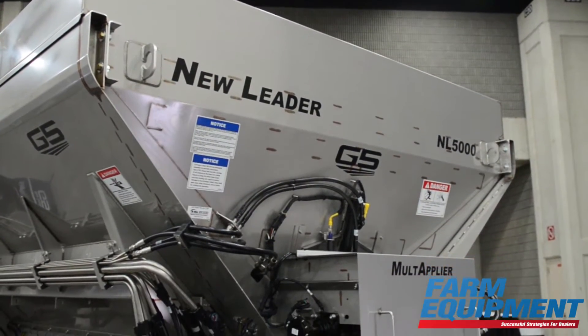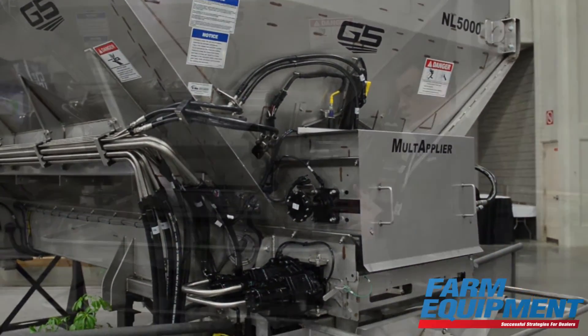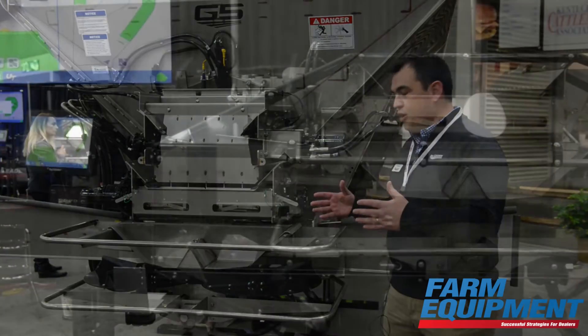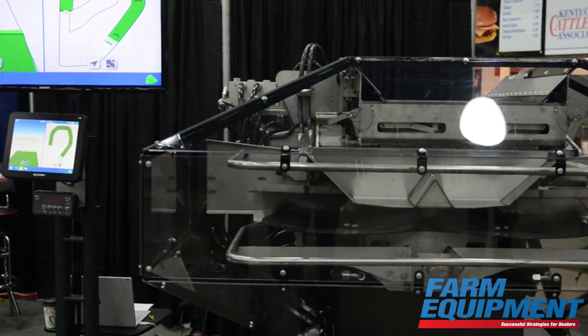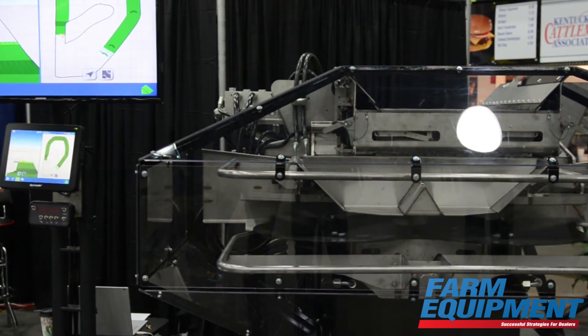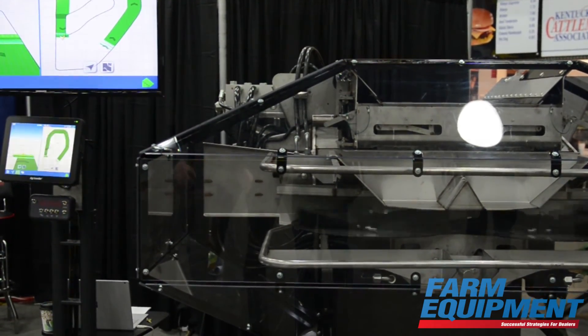The big thing that we're talking about with the NL5000 is the G5 technology, which is the spinner frame. That spinner assembly offers swath width control — 16 sections of swath width control — so we have automatic hydraulically controlled left to right movement of that spinner assembly that you see here. It allows when you're crossing point rows into waterways or last pass control, it gives the ability to shift that fan frame and shut sections off as we're going through that.